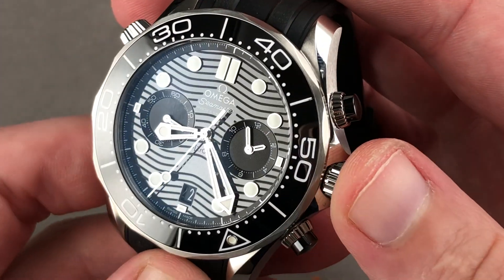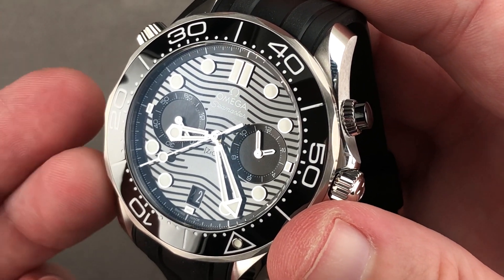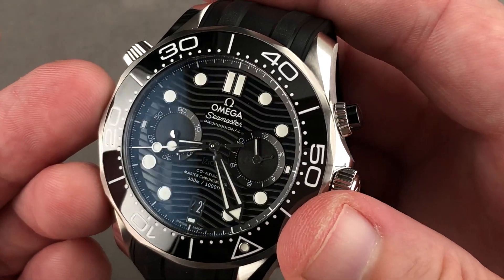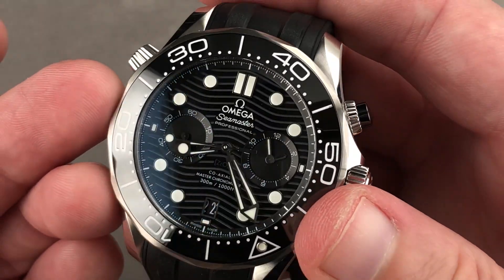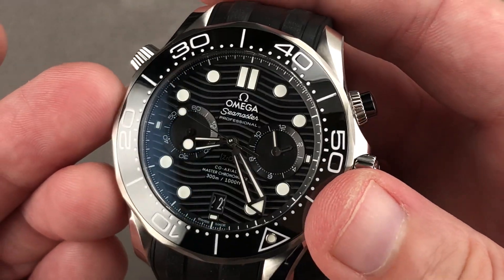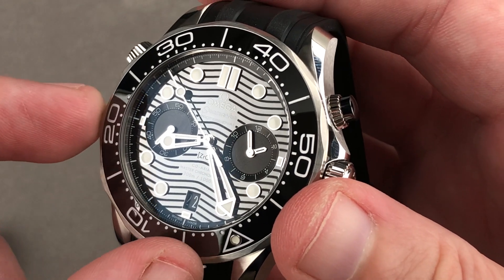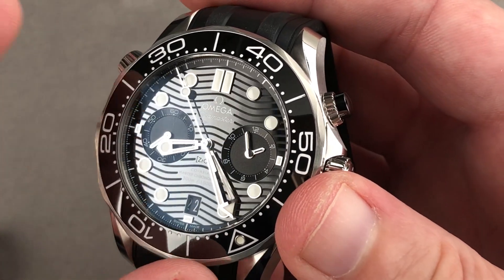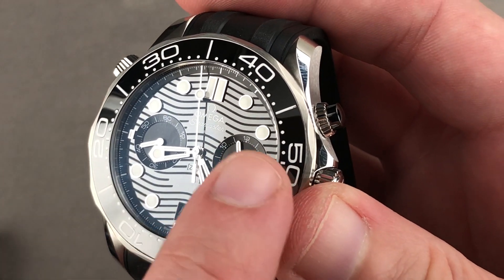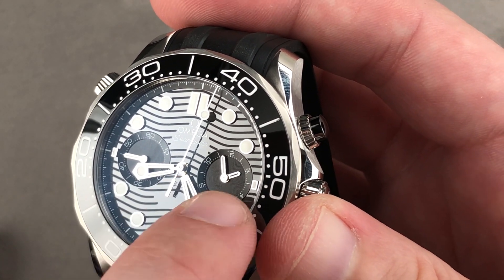Screw-down crown, 300 meters water resistance. The dial features the return of the Omega Wave logo for 2018 and 2019. The dial is made of ceramic, so it has the glossy gleam and resistance to oxidation and tarnish of an enamel dial, but without the fragility or expense. The indices are appliqué and the hands are the famous James Bond skeleton style. It's a two-register chrono to clean up the dial, but there's a mono counter at three o'clock that has your chrono minutes and hours.